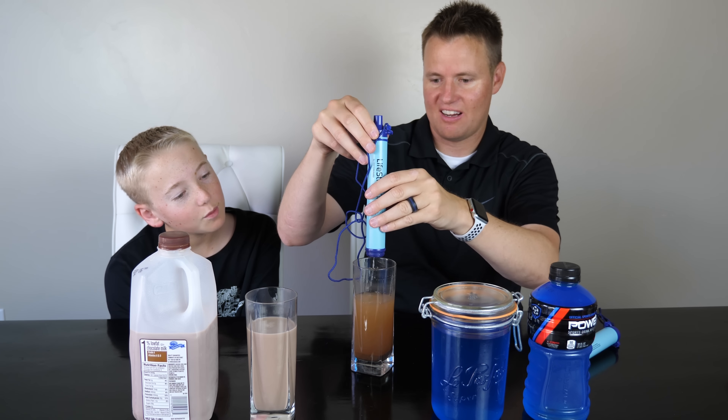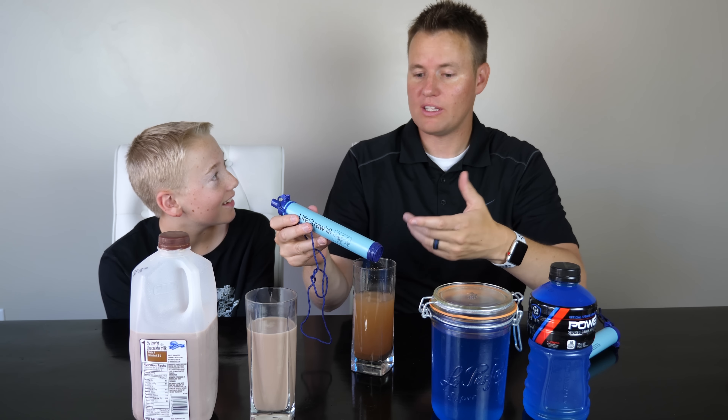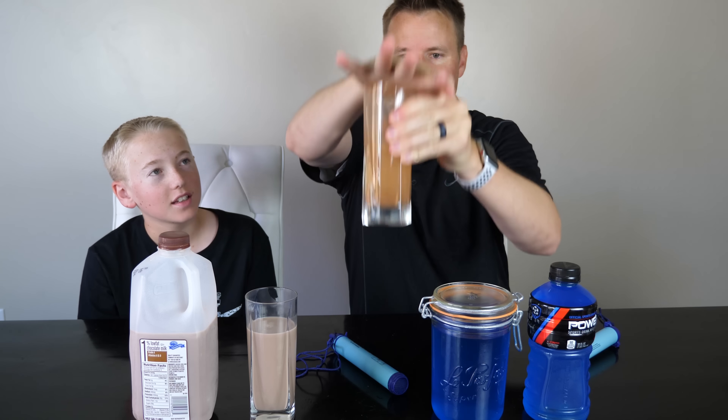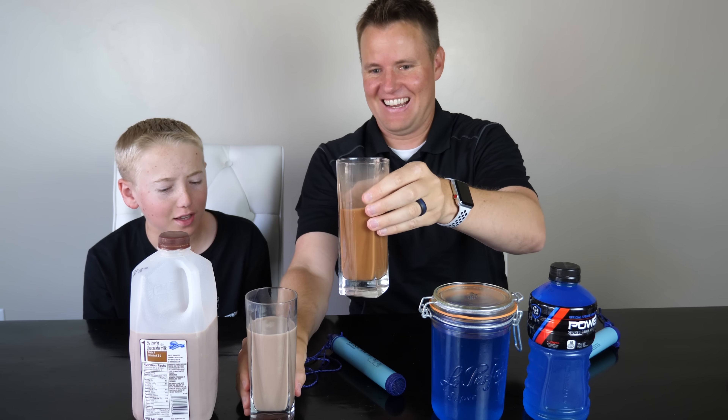Look how much more is still stuck in there. Why don't you try drinking it without the LifeStraw now? It always choked on! Follow us on social media and I will let you know if I got Giardia. It tasted like good cold water.